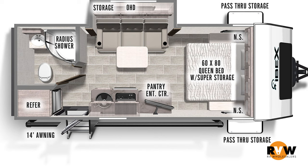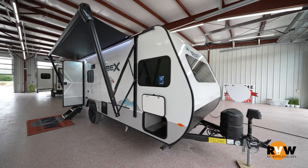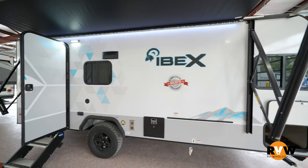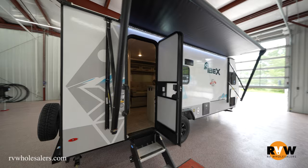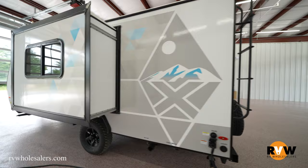Thanks for joining us today. We're going over the 2022 Ibex 19 QBS — a half-ton towable coming in at 3,774 pounds dry, exterior length about 23 feet, and a width of seven feet four inches. Very popular with the boondocking crowd. You're going to have a solar panel standard, a 15K air off-road package, and a big queen bed up front that's permanent.